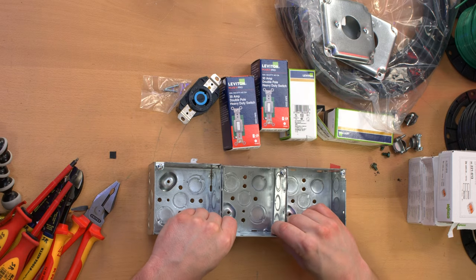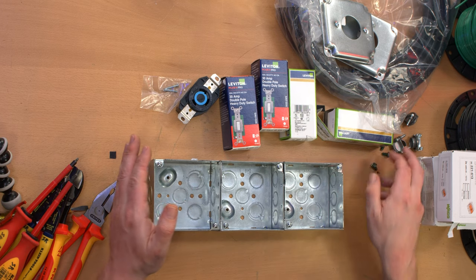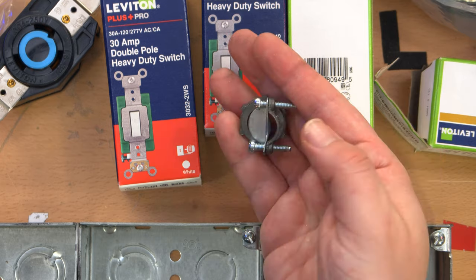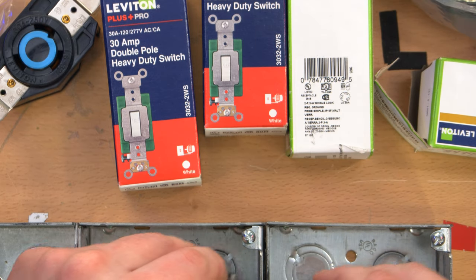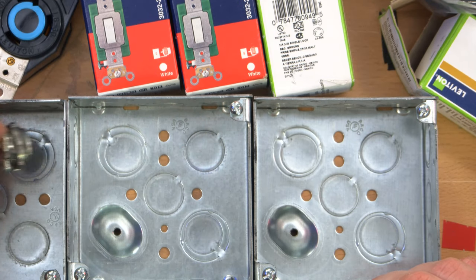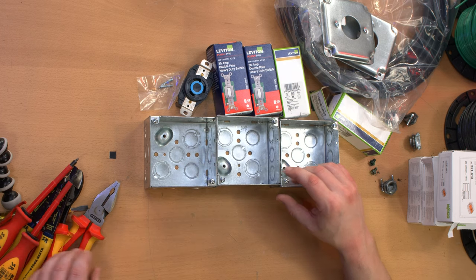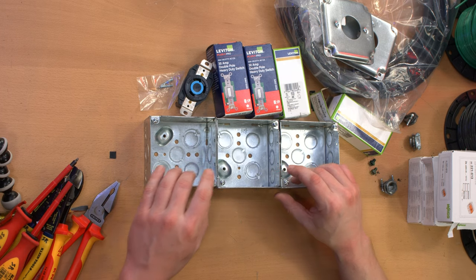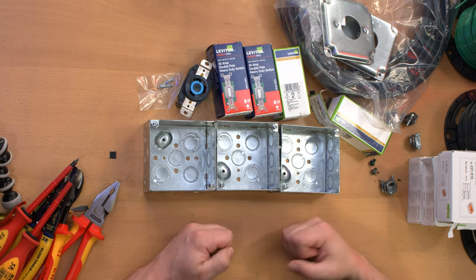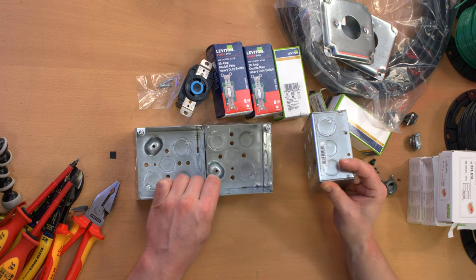I think the first step here is just going to be joining these three boxes together, and I'm not going to use anything fancy for that. I'm going to use four of them — two between each of the two boxes. So the first thing I've got to do is knock out some knockouts, which is going to be loud. And also this table is not very strong, so I'm going to do that on the floor. I'll be right back in a second.